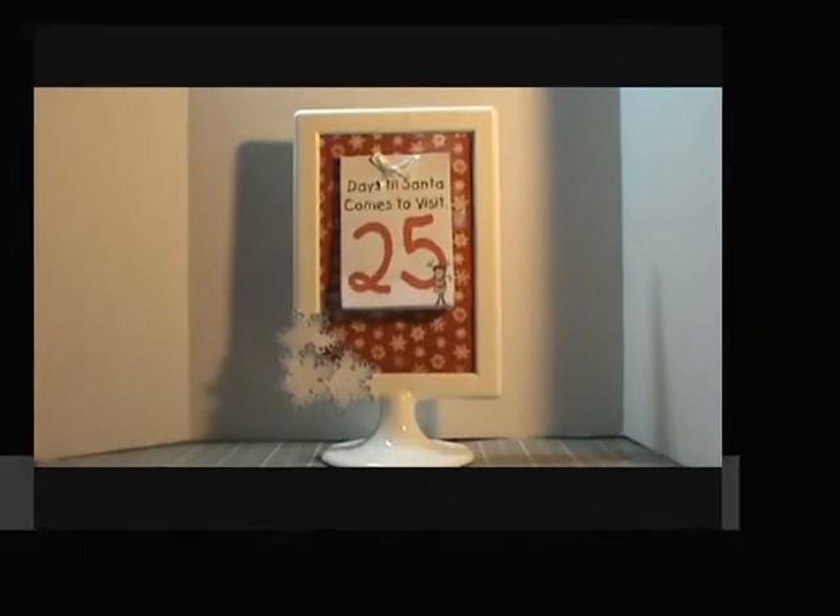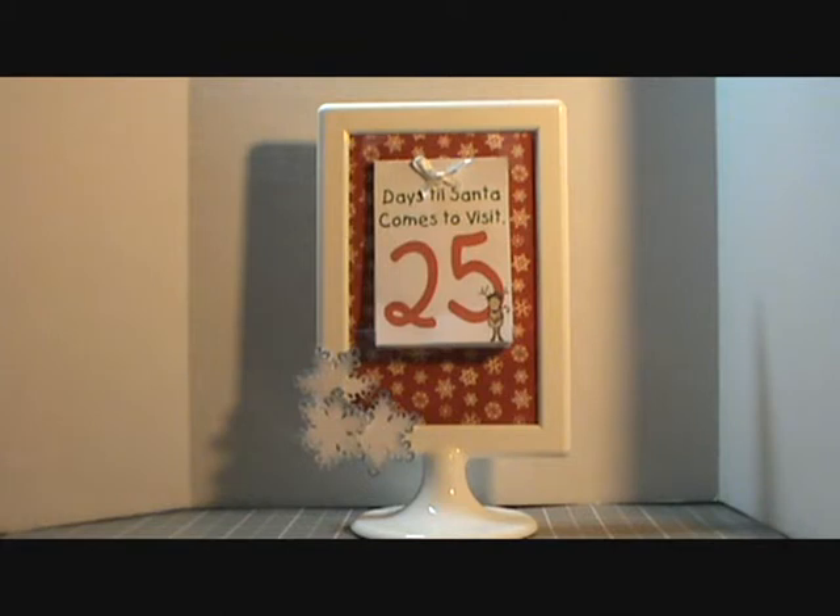I got to doing it and thought wouldn't it be neat if she could do this for other holidays — that's why I went with the magnetic strip. She can take the snowflakes off and put in a pumpkin to count down to Thanksgiving, put on a bunny to count down to Easter, and the paper slides right out. She can change it out — it's just cut into a four-by-six size, so she won't have any trouble changing it.